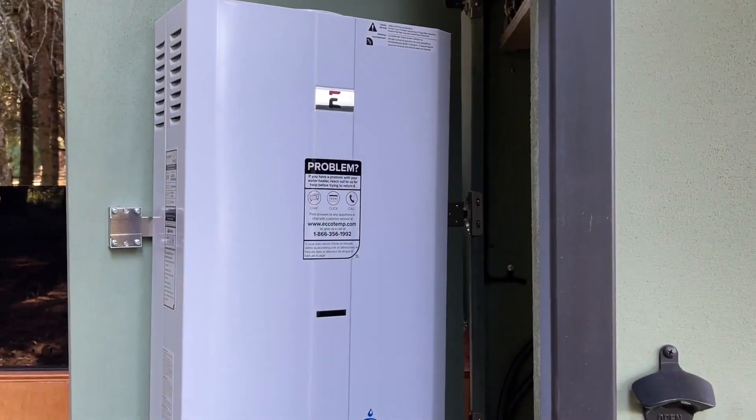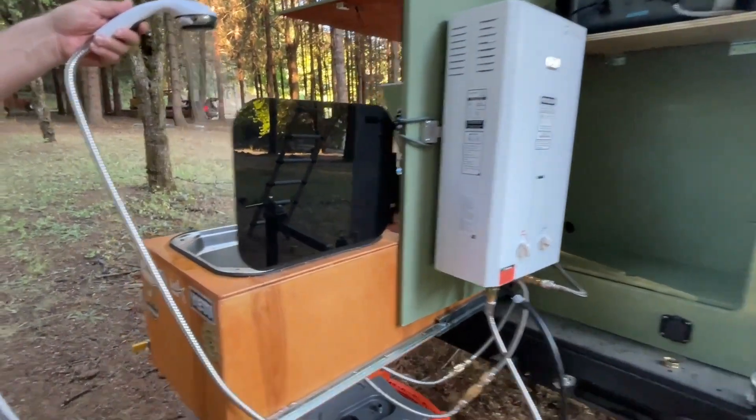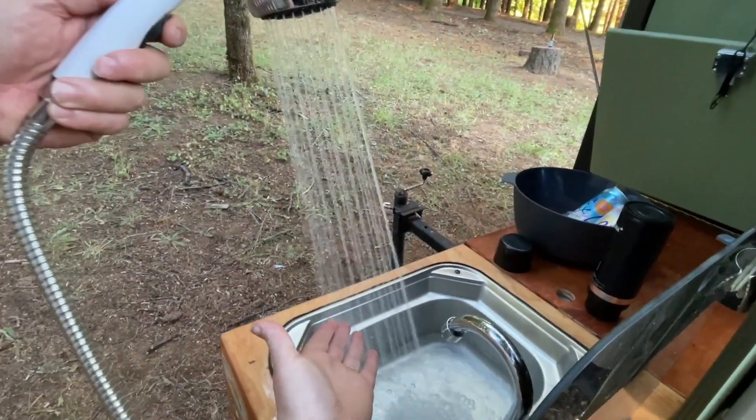This is a complete set because it comes with the tankless hot water heater, a shower head, a gas regulator and hose, and the mounting hardware, as well as a garden quick hose connect and adapter.